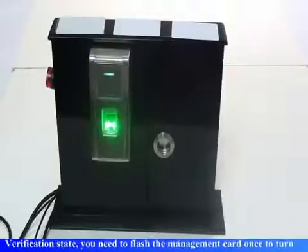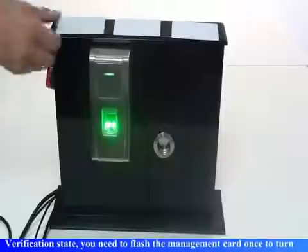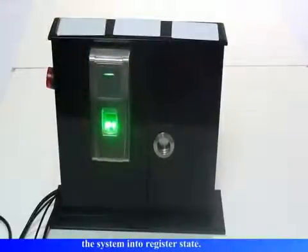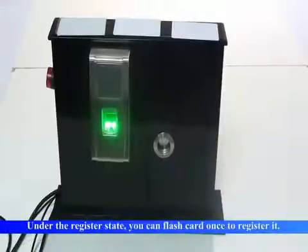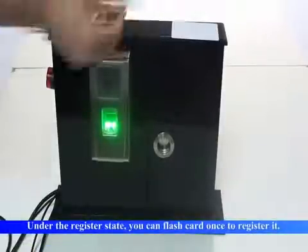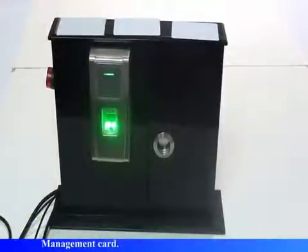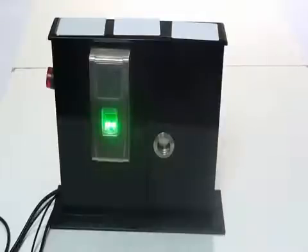The system returns to verification state. You need to flash the management card once to turn the system into register state. Register users. Please press your finger or punch your card. User number 2. Registration is successful.